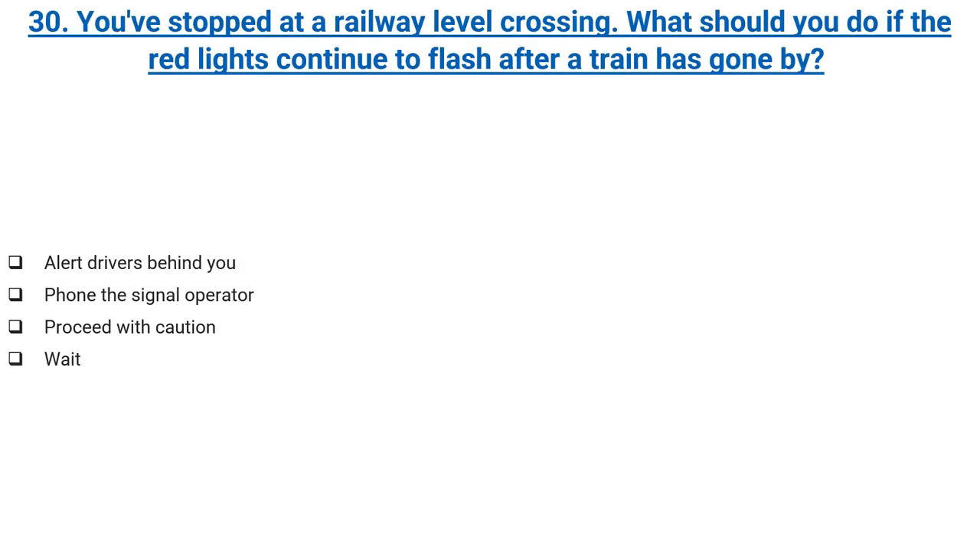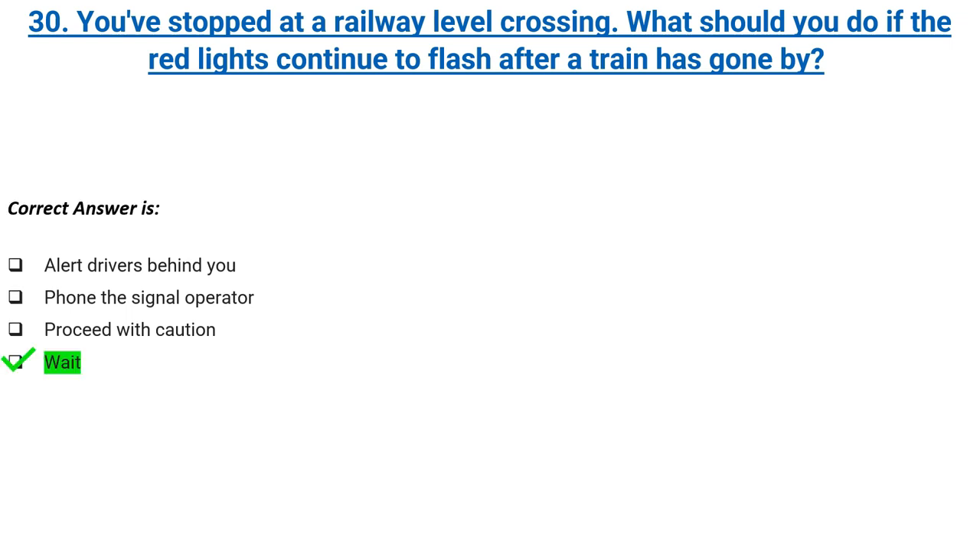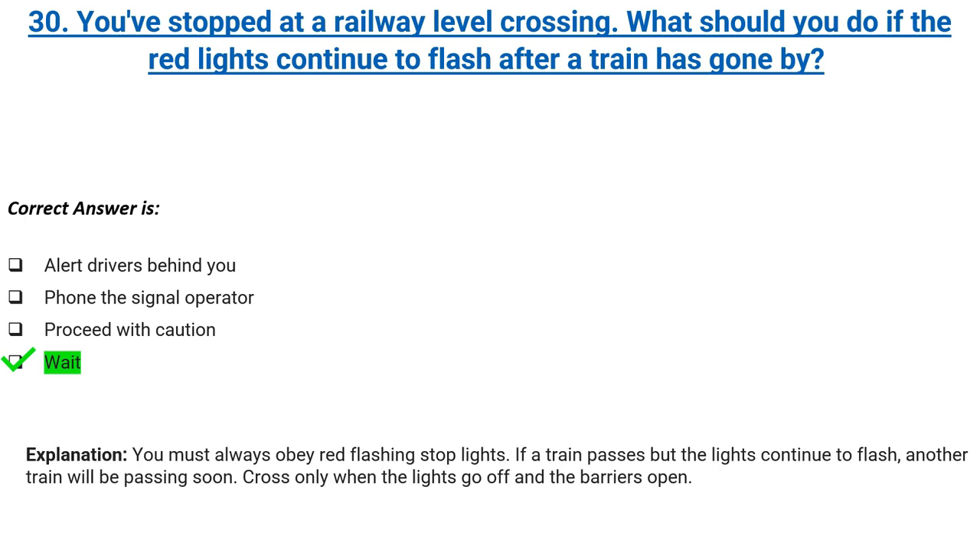You've stopped at a railway level crossing. What should you do if the red lights continue to flash after a train has gone by? Alert drivers behind you, phone the signal operator, proceed with caution, or wait. Correct answer: wait. Explanation: you must always obey red flashing stop lights. If a train passes but the lights continue to flash, another train will be passing soon. Cross only when the lights go off and the barriers open.